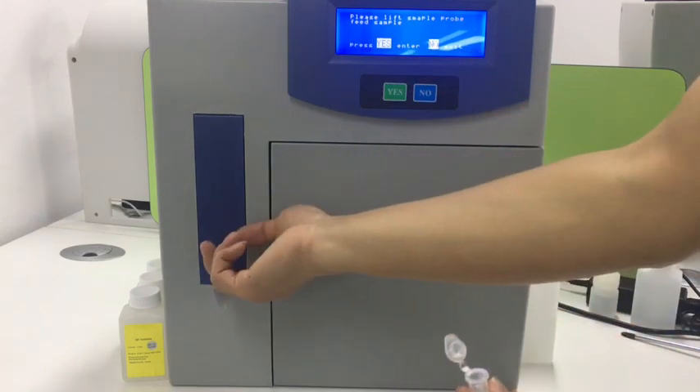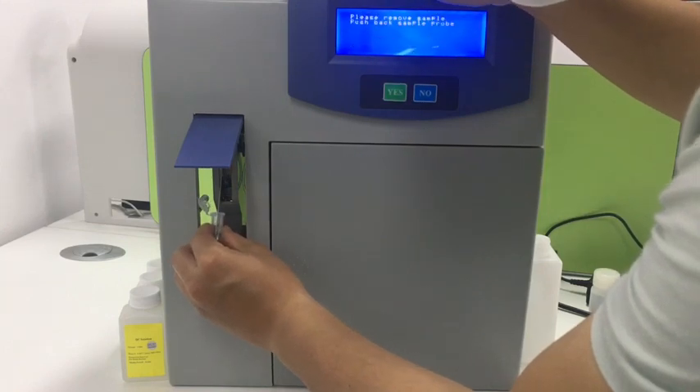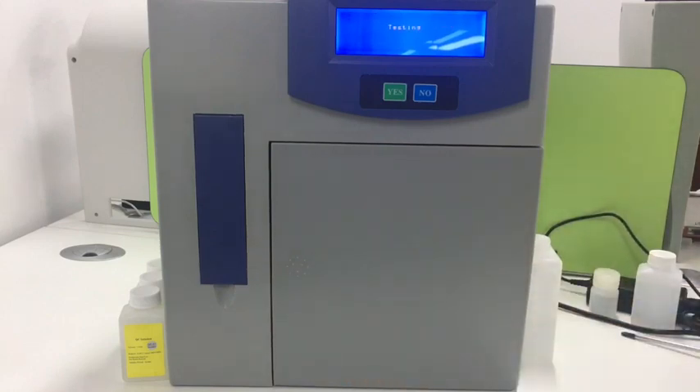For example, if we have several samples to test, this is the second one. We follow the same procedure, just wait for the result. Now it shows the second result.